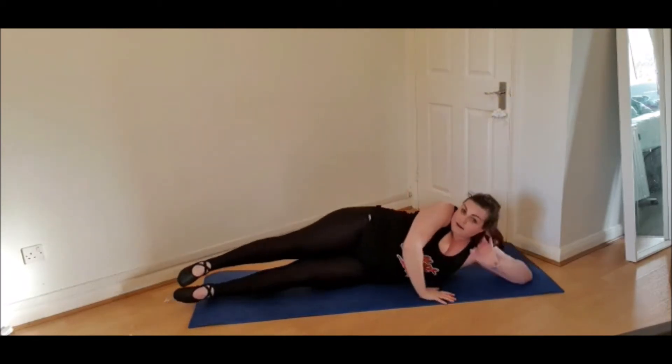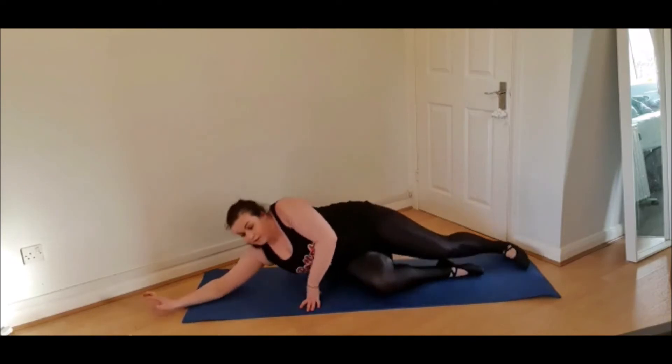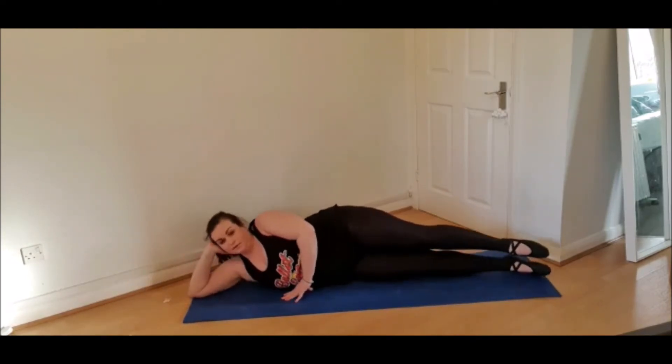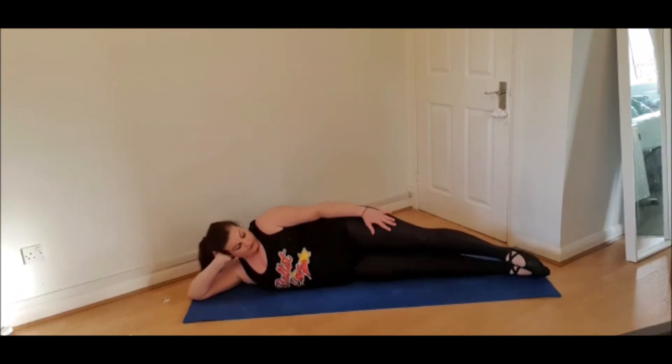And back down. Now turn the other way — do it on the other side. We're in a straight line. Now just not turned out, just normal.